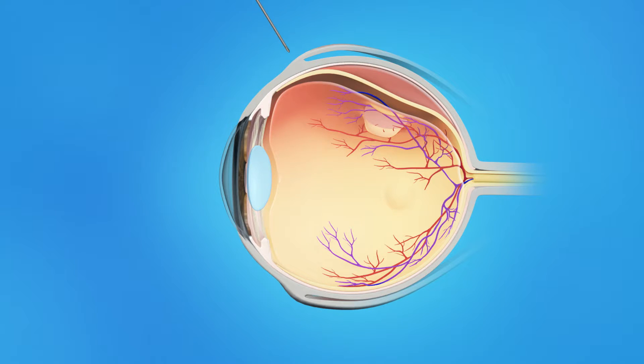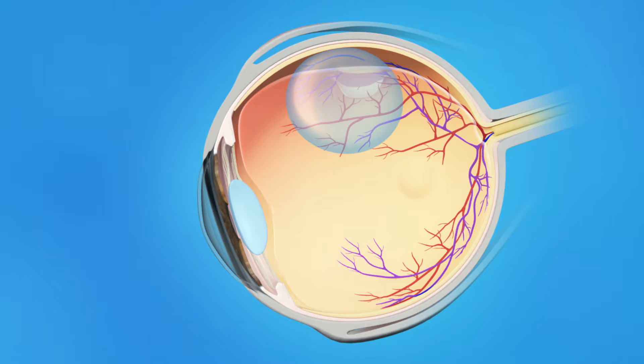During pneumatic retinopexy, your eye surgeon will inject a gas bubble into the middle of your eyeball. Your head will be positioned to allow the gas bubble to flow to the detached area of the retina and flatten it. The retinal tear is then sealed with either a freezing probe or a laser beam, either immediately or in a few days. This depends on the type and location of the tear.